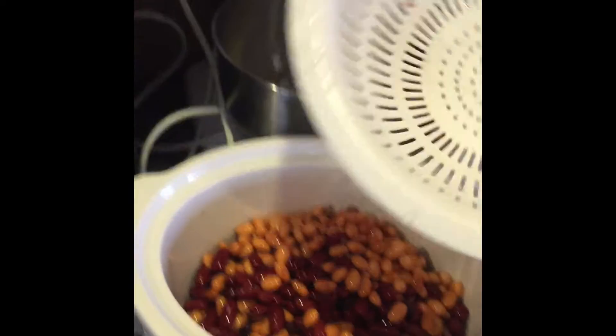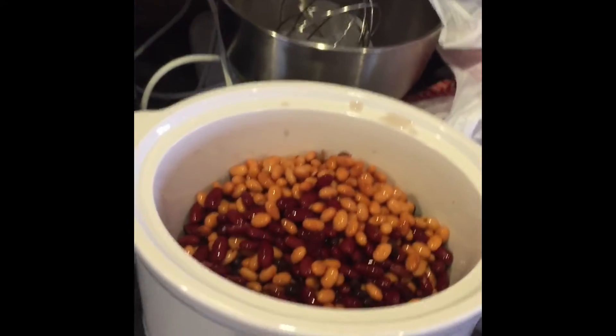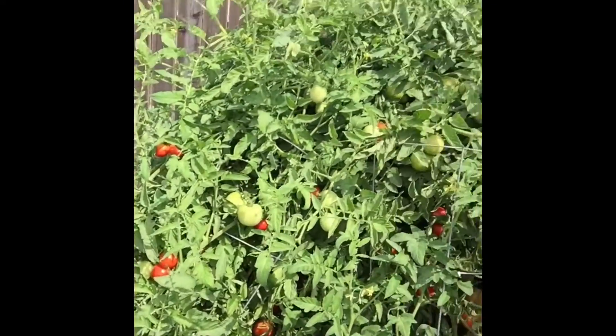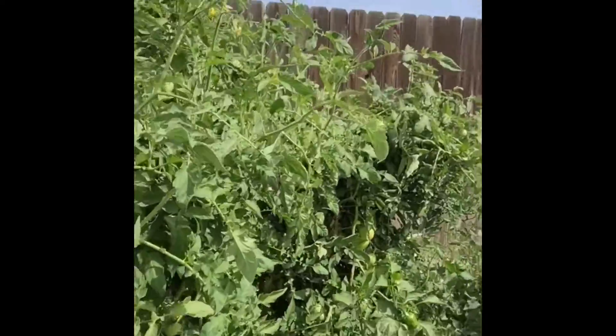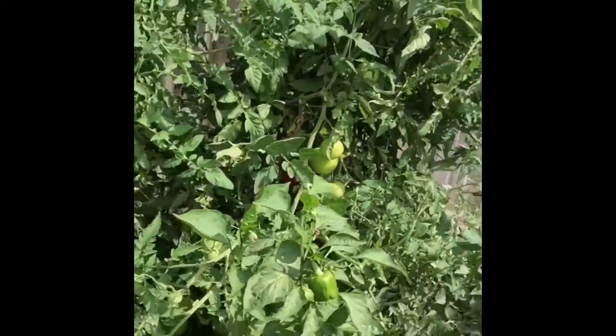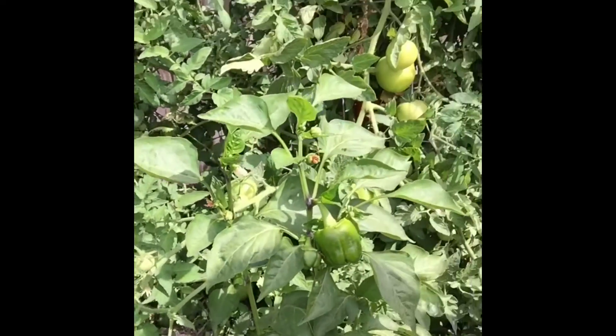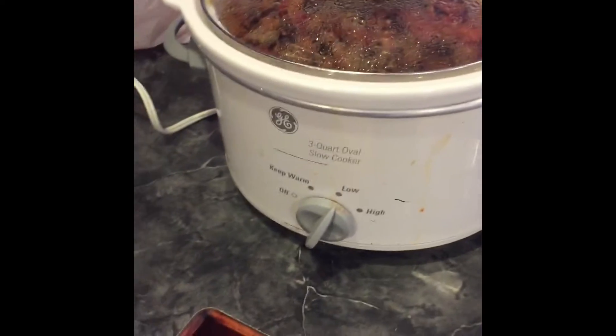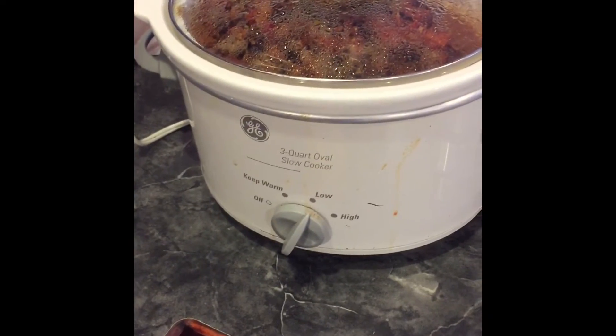You can always add more beans, but I like to put all the other ingredients in first. Next you'll need some tomatoes — fresh tomatoes are the best. And then also peppers; fresh is always best. Cut up the fresh tomatoes and after you put the beans and tomatoes in the crock pot, you'll want to cook them down for about an hour.